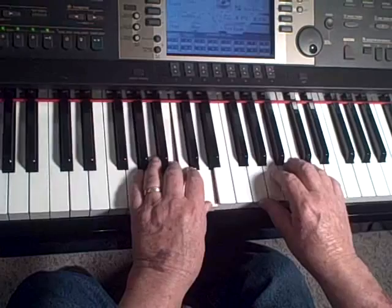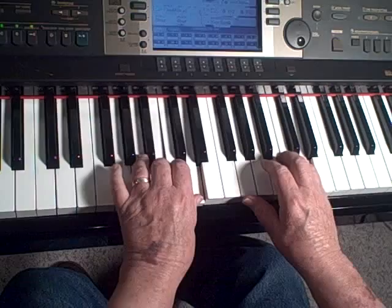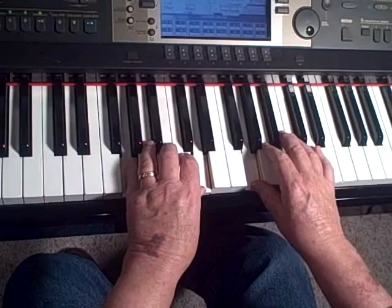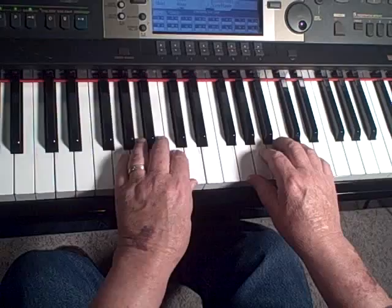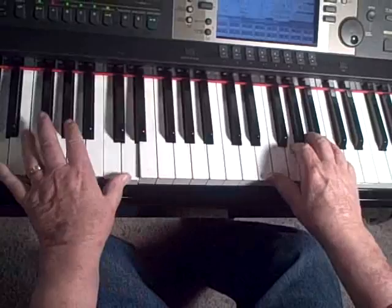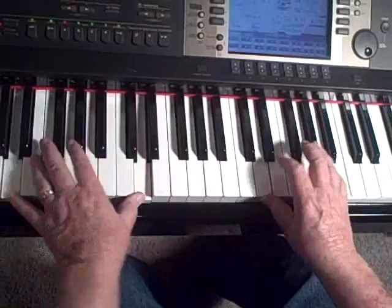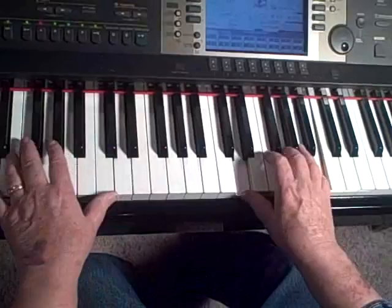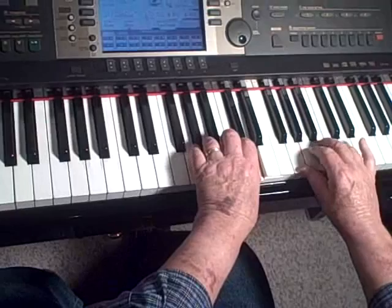Another song you might use it on is Angels We Have Heard on High. Now it's best to use it in combination with something else because it gets kind of boring if you do it over and over again. So if I was playing that, I might do that first section like that and then combine it with the bigger sound. Then you might fade out — kind of like that.